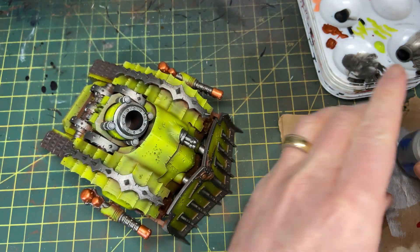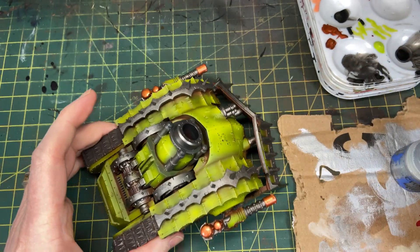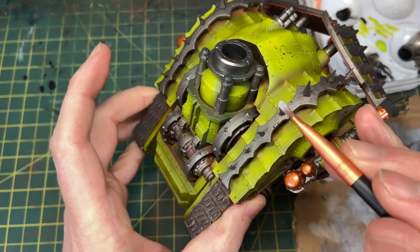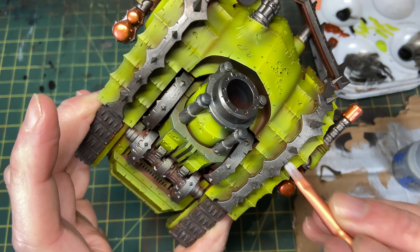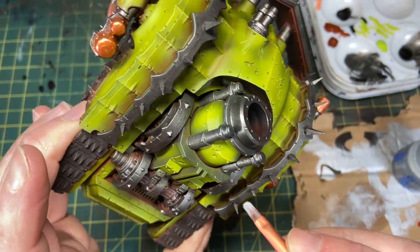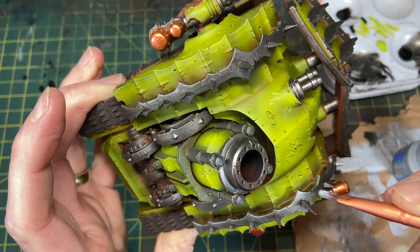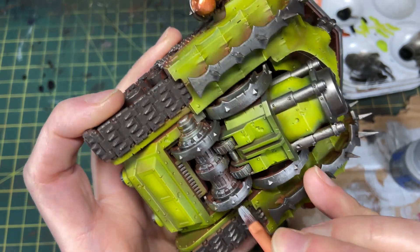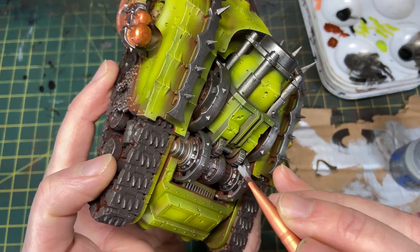I'm taking Runefang Steel and lightly dry-brush splotching it along the surface of the spike strips on top — they were looking a little too uniform, so I wanted to give them a bit of visual interest by brightening up some of the edging and spikes. I'm using a small makeup brush; I've totally transitioned to those for a lot of dry brush work — they're fantastic. I first heard about them from Uncle Adam at Tabletop Minions. I'm also highlighting perpendicular to the edges of the engine components to bring out some of that detail.